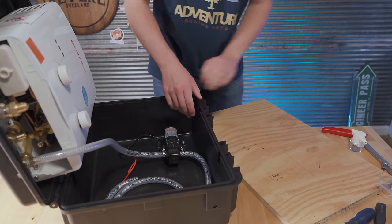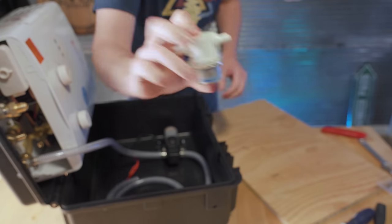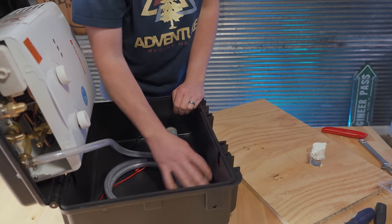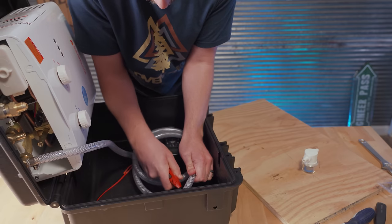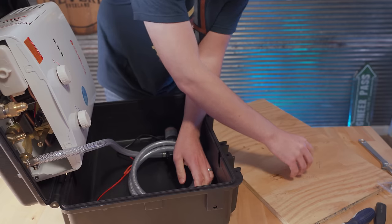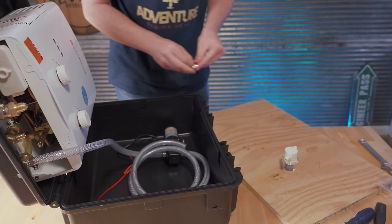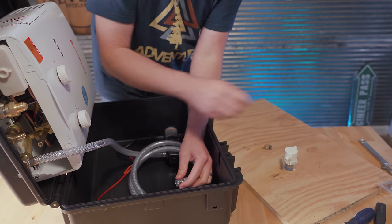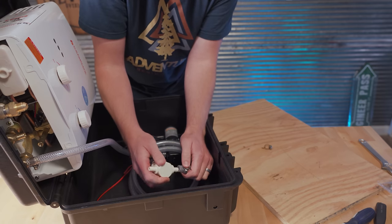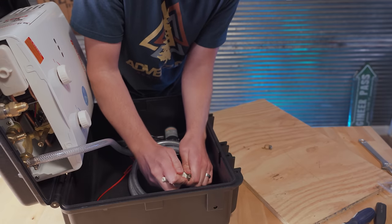I almost forgot — I actually have a filter that I need to put on this hose. I'm going to have to cut it close to the pump with the filter, so it's all self-contained in the box. I need two hose clamps for the filter. The water goes through this way — it's got a little arrow on it showing which direction the water flows through the filter. Nice and easy.